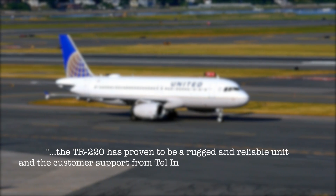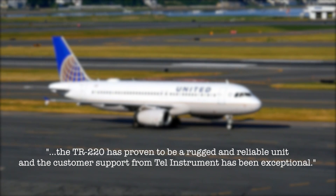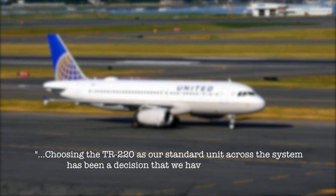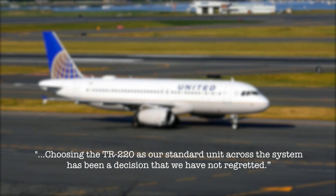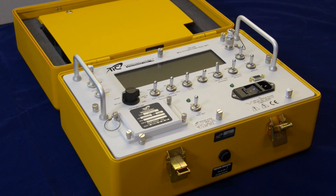Over the years, the TR-220 has proven to be a rugged and reliable unit, and the customer support from TEL Instruments has been exceptional. Choosing the TR-220 as our standard unit has been a decision that we've not regretted. The TR-220 is reliable, rugged, and readily portable.